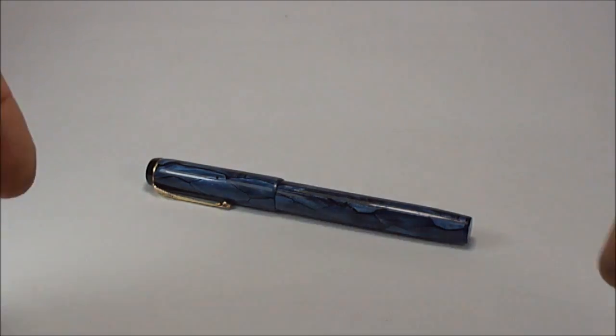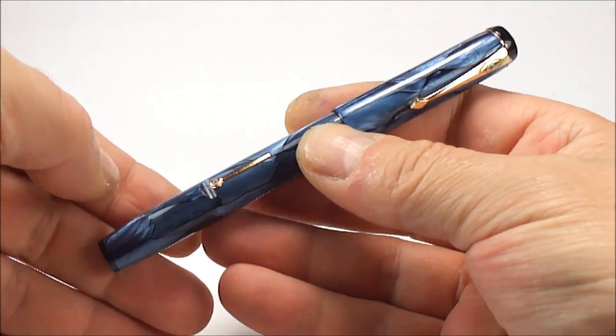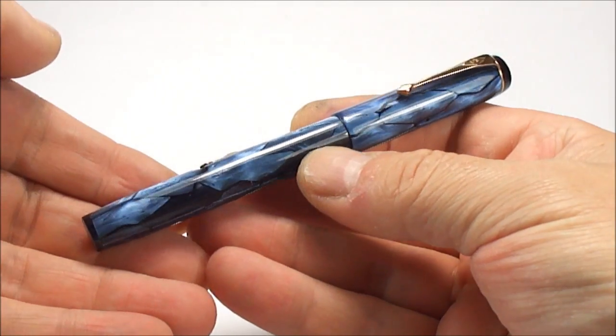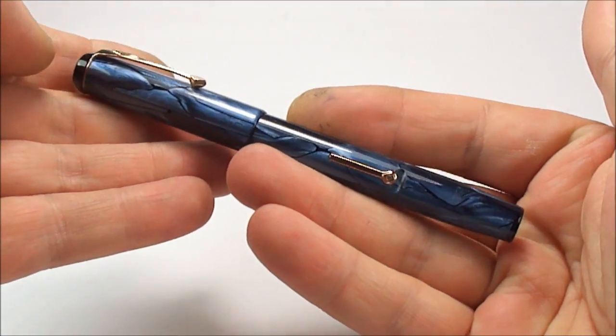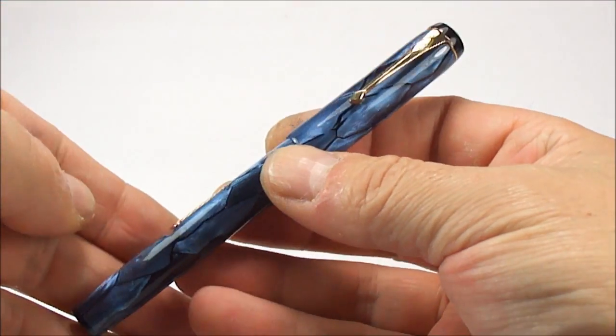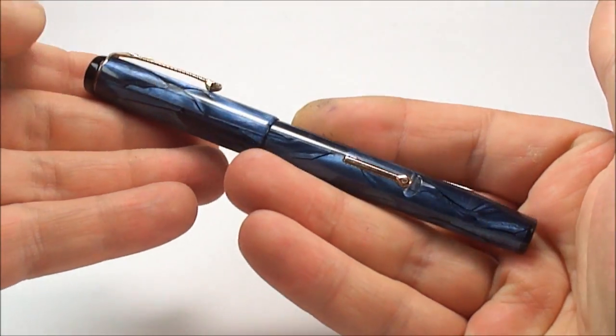Hi everybody, it's Steph here and today ladies and gentlemen I'm going to show you another beautiful pen from my collection. What we have here is an absolutely beautiful Conway Stewart 226 made in England fountain pen.